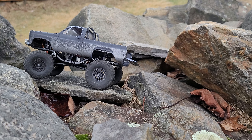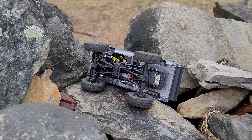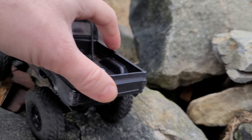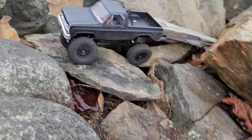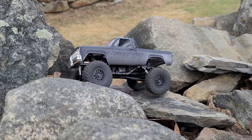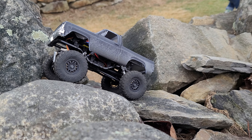I almost jacked. I tried again. Come on, baby. Look at that. Oh. He's going for a ride. Oh, he's gone.